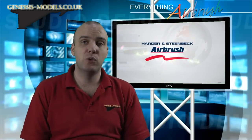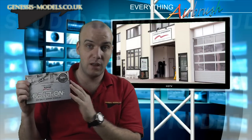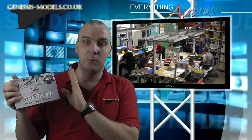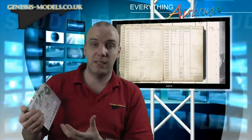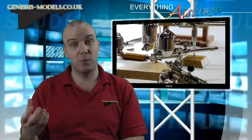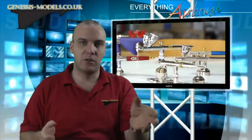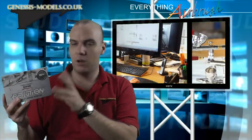Hello, welcome to Genesis Models. My name is Bobby Waldron and in this video we're doing a product review of Harder and Steinbeck's Evolution airbrush. This particular one is the two-in-one version, which means you get a 0.2 and a 0.4 needle plus two different cups. It's a gravity feed, dual action airbrush — you press down for air and pull back for paint. The cup sits on top and gravity feeds paint through, compared to a side feed or siphon feed.